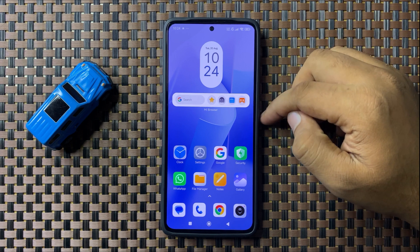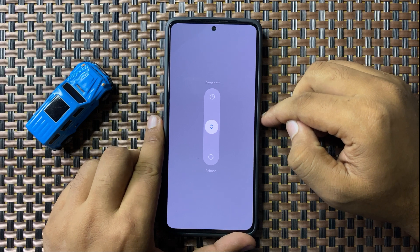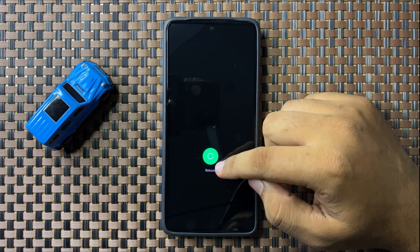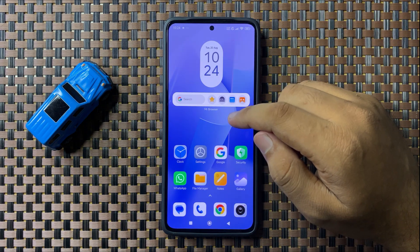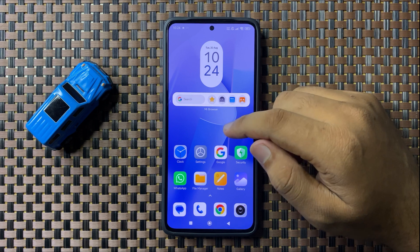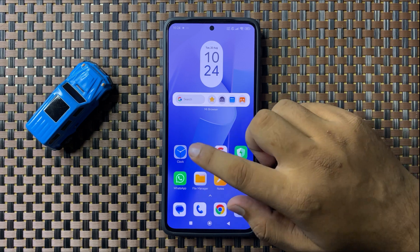To restart, press and hold on the power button, then swipe down this white circle. When the circle gets green, you can lift up your finger to restart your phone. After that, the fast charging issue will be fixed. But if you are still facing slow charging, then enable fast charging in the settings.